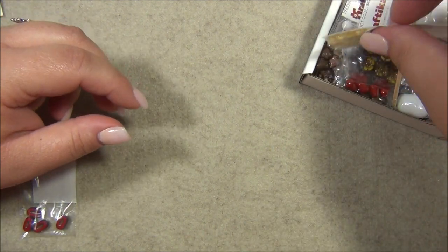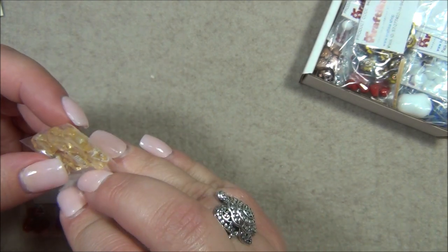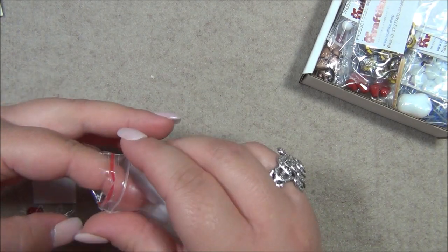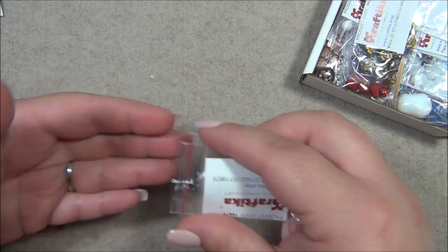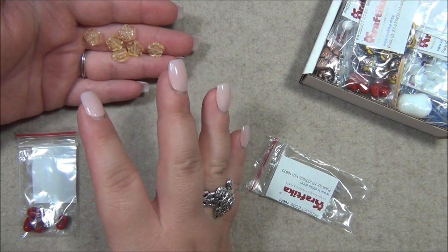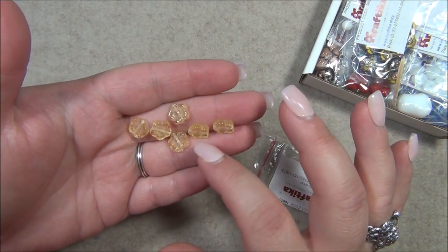We have flowers here — I like these, I don't see these ones very often. They're transparent, and because they're transparent they don't pop as easily. Like from a distance, if you squint your eyes you can't really tell what it is. But if they had a wash on it, it would totally stand out as a flower.